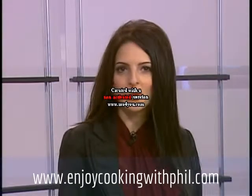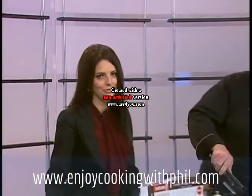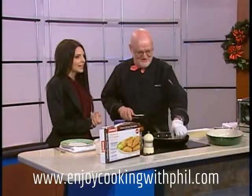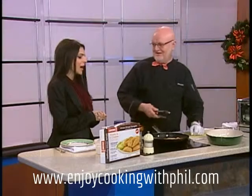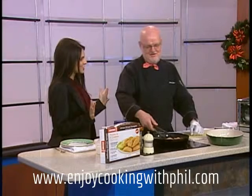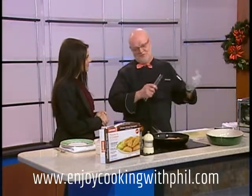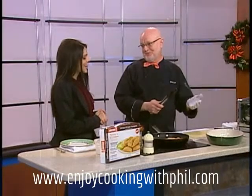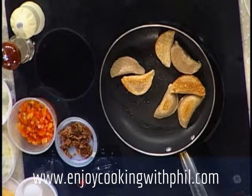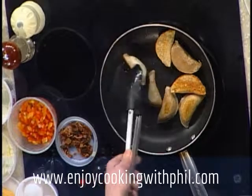Busy families are always looking for some quick and easy recipes for dinner and today we're bringing you just that. Welcome Phil Joy, chef extraordinaire. Good morning! It smells delicious in here already Phil. We're moving towards Ukrainian Christmas, so today our friends from Chimo — we bought some whole wheat pierogies. I'm going to show you how to make a great dish, great for breakfast, great for lunch, and so easy to prepare.